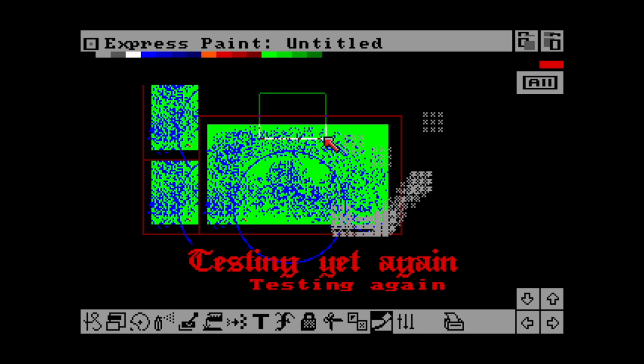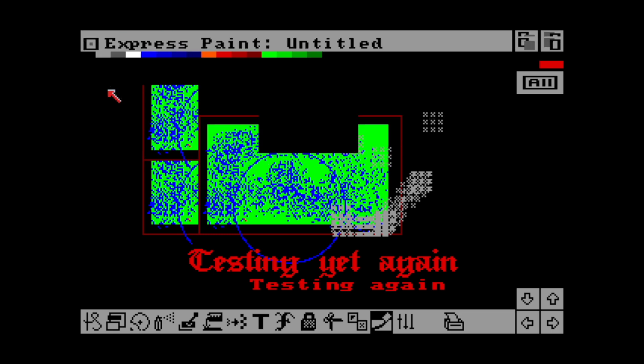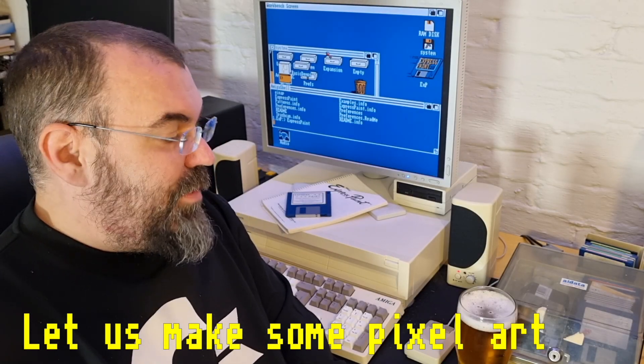And that's about all I wanted to show in the program before trying to use it to make some proper art. If we have a look at the menus, there's not much going on, but let's have a look at the About screen. We can see this is Express Paint 2.0, copyright 1997, by Par software, written by Steven Vermeulen — sorry if I butchered your name.